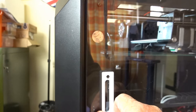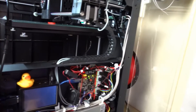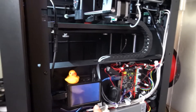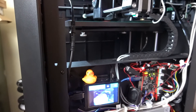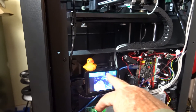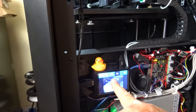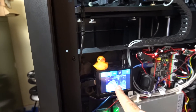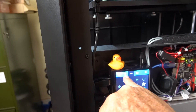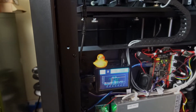I replaced the side of the printer with an acrylic panel that I can open and shut to easily access the electronics, tweak things, and control the Raspberry Pi. The Raspberry Pi has a full installation of Octoprint on it. It's a touch screen, so you've got full control over the printer — temperature controls, full installation of Octoprint on the Raspberry Pi.